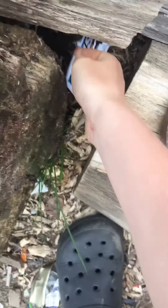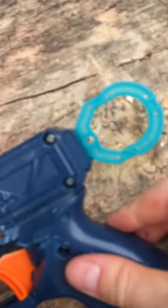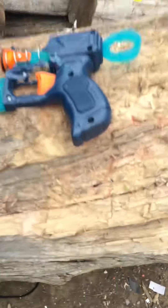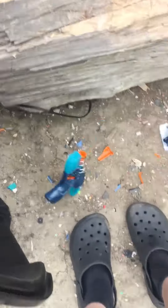Stupid damn thing. That's what happens when you have a chopping block. Oh fuck, I can't load it back anymore. Damn, how am I supposed to shoot people now? I'm not doing that again — shooting people with the Nerf gun. Oh my God. Jesus Christ.